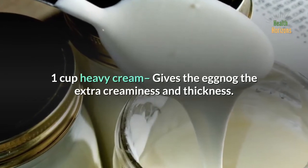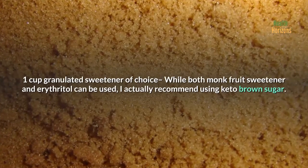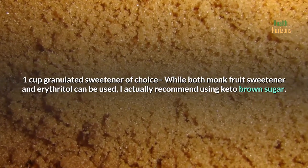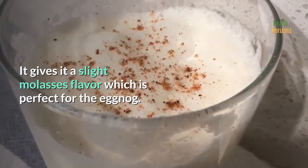1 cup heavy cream gives the eggnog the extra creaminess and thickness. 1 cup granulated sweetener of choice — while both monk fruit sweetener and erythritol can be used, I actually recommend using keto brown sugar. It gives it a slight molasses flavor which is perfect for the eggnog.